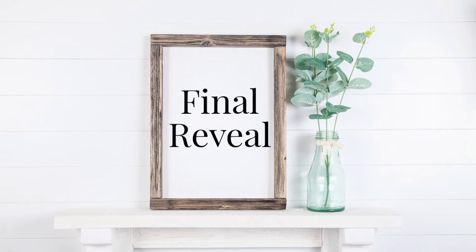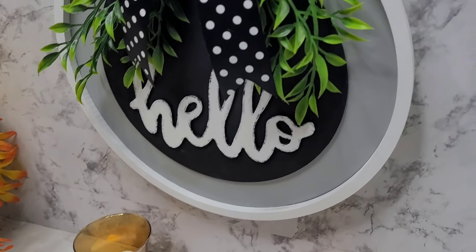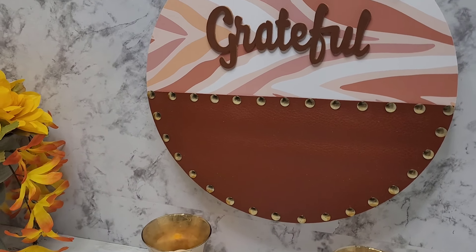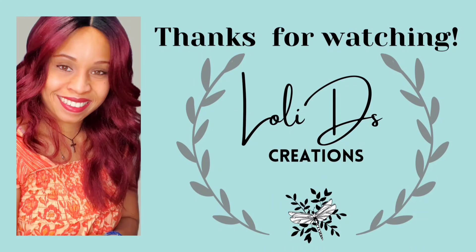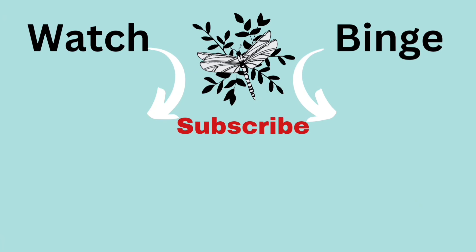And here it is — the final reveal. Don't forget to let me know in the comments which of these three projects was your favorite and if you plan on recreating it, I would love to see pictures on Instagram — please tag me on your recreations. My friends, as always, thank you so much for watching. Be blessed, be a blessing, and craft responsibly. If you'd like to follow me on social media, here are my links, and don't forget to visit my friends in the playlist. Thank you so much for spending time with me today. You're amazing. Bye!